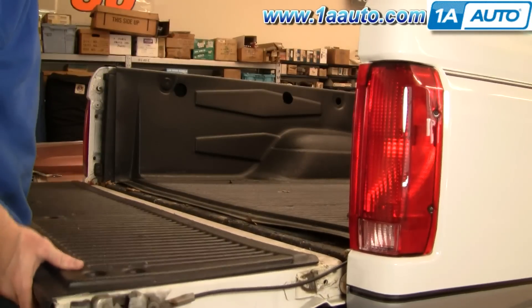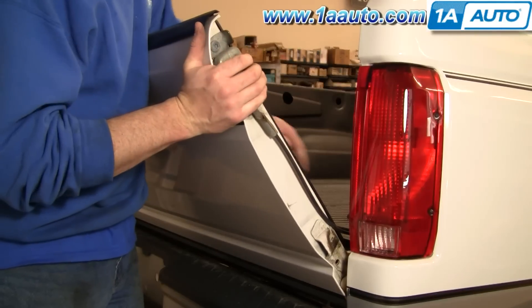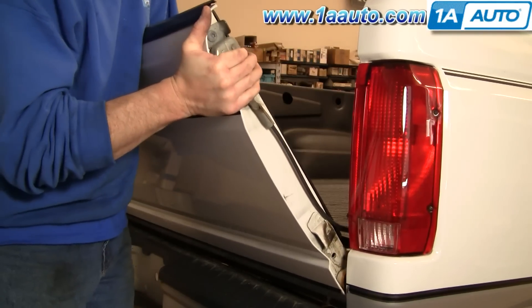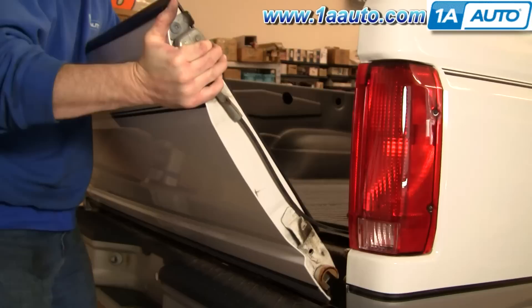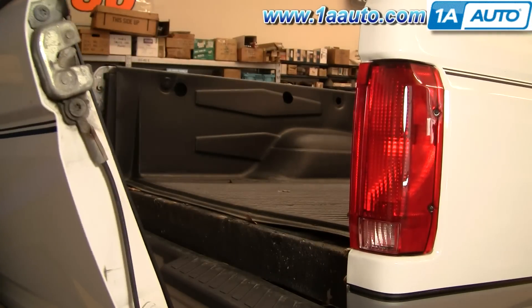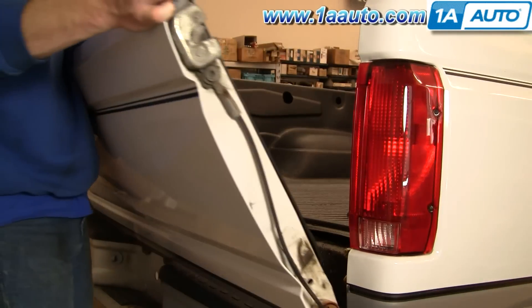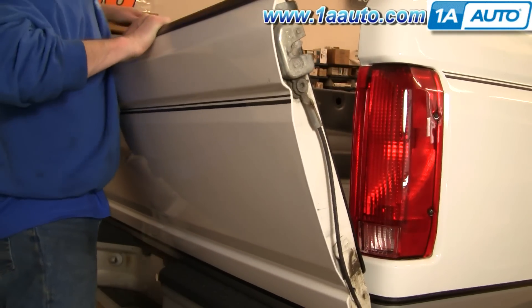Now at this point your tailgate is going to flop down — you don't want to let it do that. You want to bring it up to about a 30 degree angle, then this hinge comes off. Grab the tailgate and it comes right off the truck. I just put it right on the step bumper carefully.